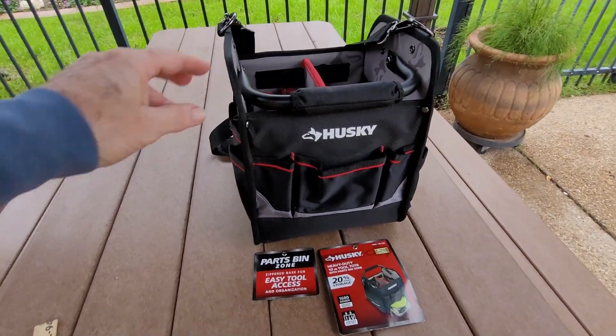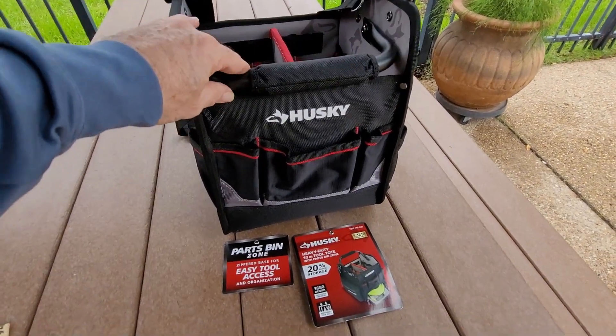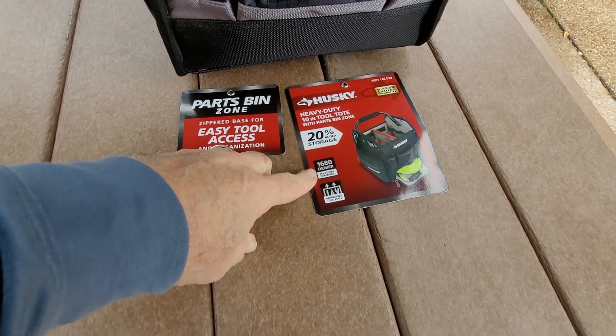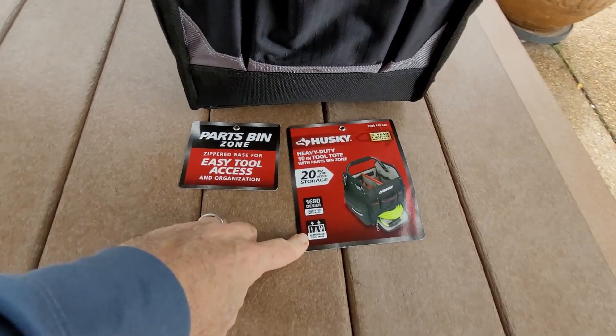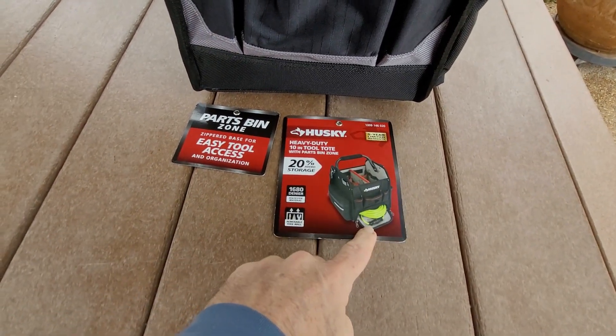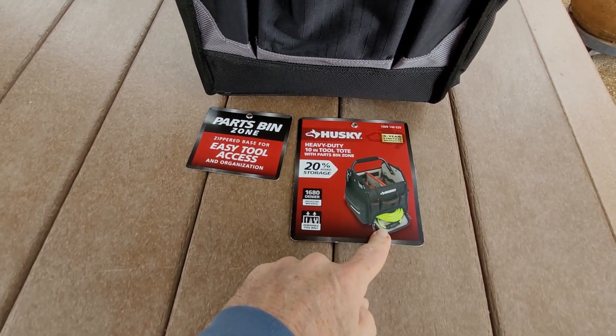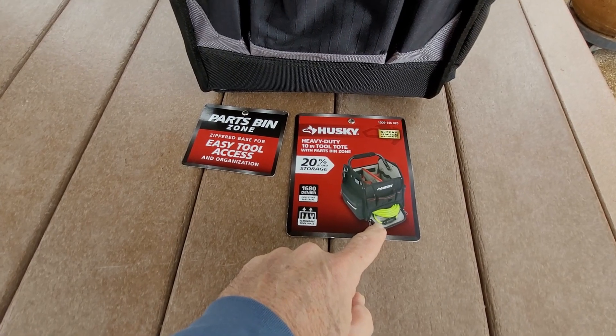It's a Husky heavy duty 10-inch tool tote. It's an open bag, 1680 denier polyester material, with a removable tool wall — I'll show you what that is. It's got easy tool access and a zippered slot in the bottom.